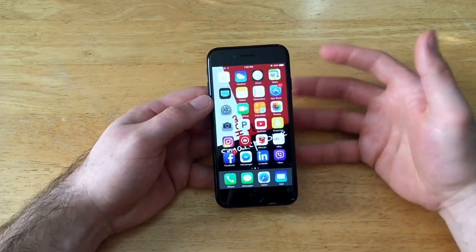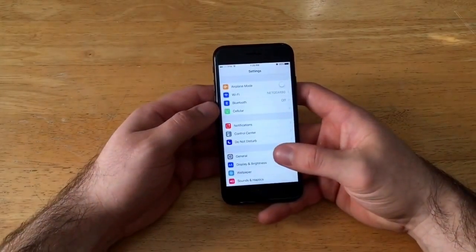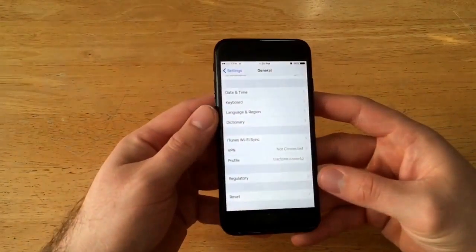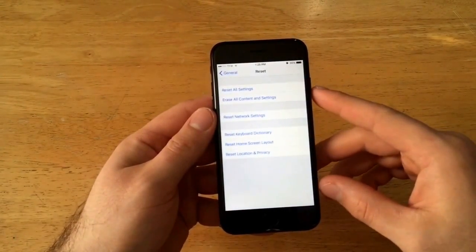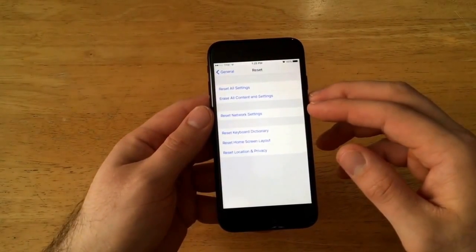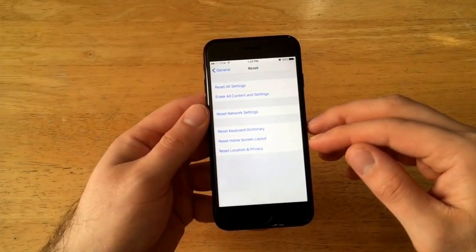What we're going to do is start off by going into Settings. From Settings, go to General. Once you're in General, scroll down to the bottom and select Reset.